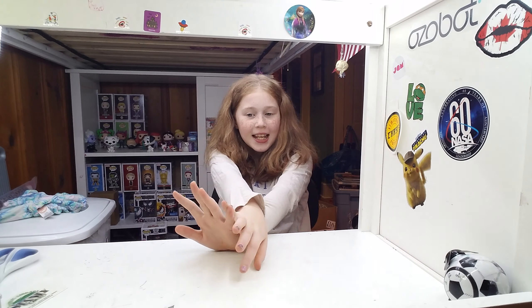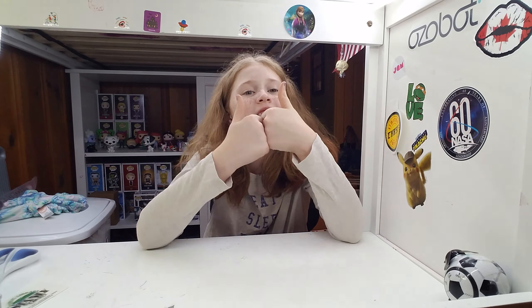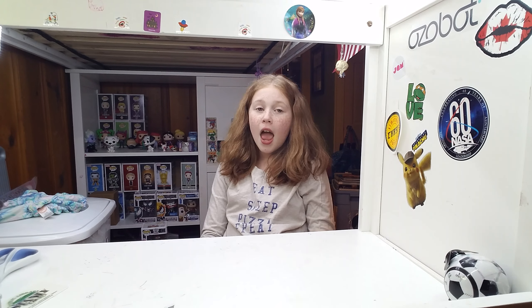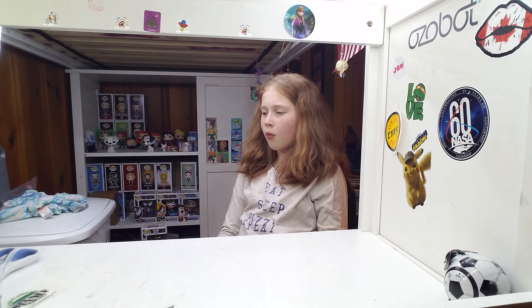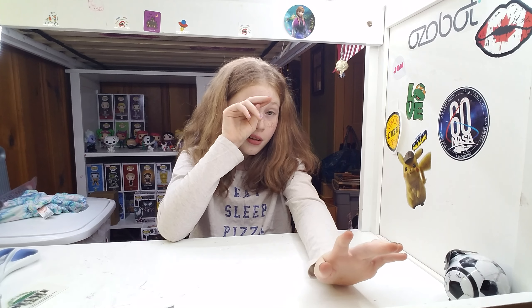Welcome back to my channel Pops and Annie. Today I'm going to be reviewing some Pops. But before we get started, make sure you like, subscribe, and comment down below. That will help put out everything I'm showing you to give people ideas of what not to buy, what to buy, and whether it's worth their money — or if collecting Funko Pops is suited for them.